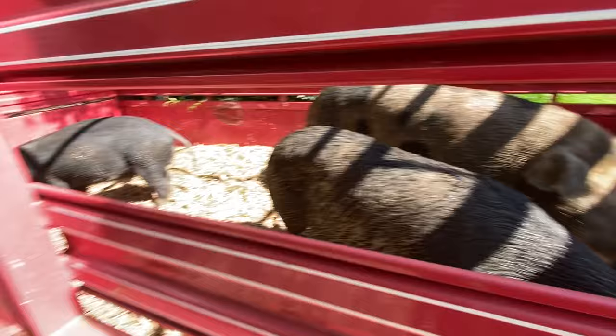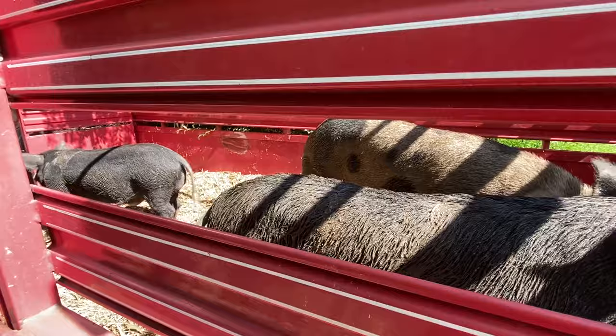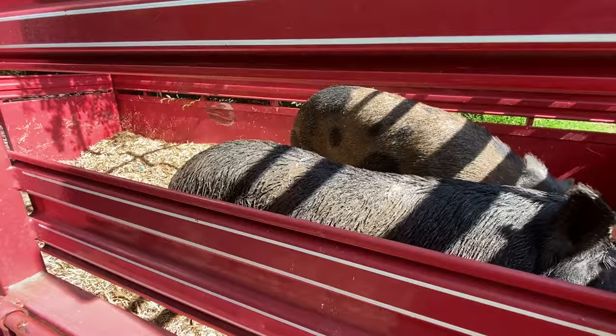Problem is we have two of them that aren't showing a ton of interest and we really need to get all of them. This brings up a good point: for loading pigs, you really want a trailer that has a center divider, because we could be trapping all of these pigs in there and then just leaving the back open, and have an opportunity to get the rest of the pigs without risking these ones getting out. But without a center divider in this one, we don't have that option. So it's an all or nothing operation this time.